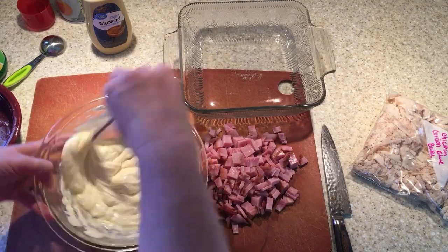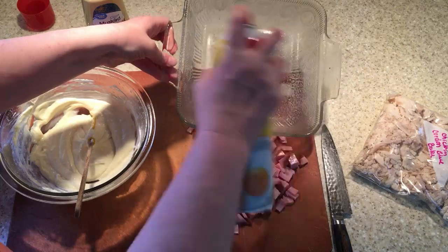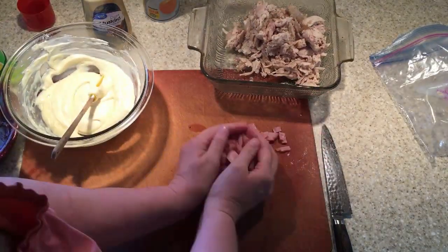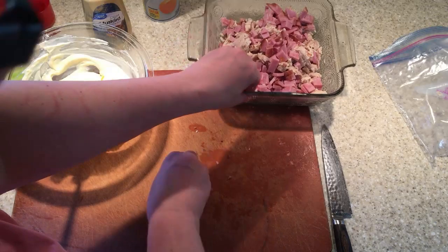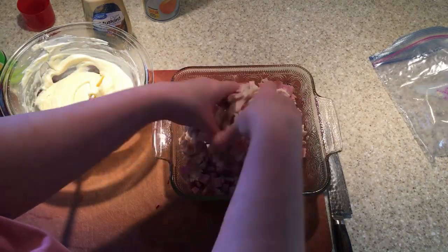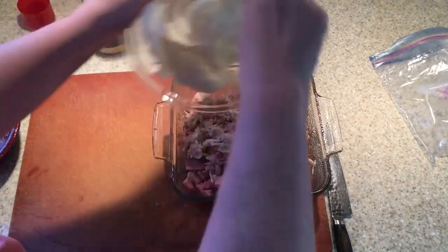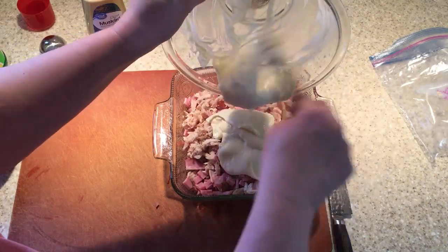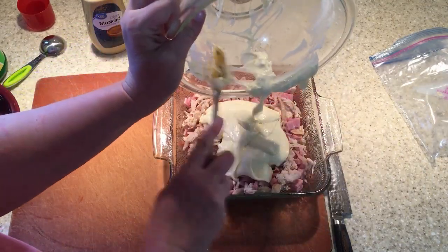All right, so all you do is just mix this together, and then I'm going to spray my pan and put in the chicken, then cut up ham, and just put it in there and mix it up. Then I'm going to put the sauce in there and just kind of mix it in a little bit. I guess I could have put everything in the bowl and mixed it first, but whatever.